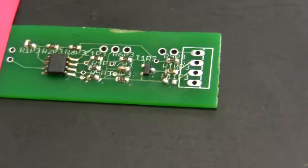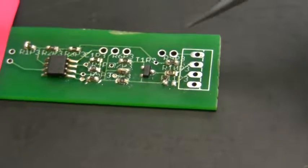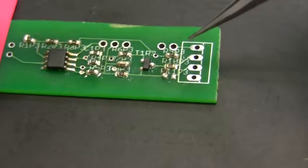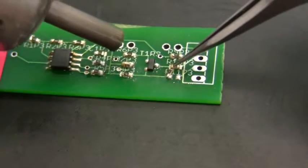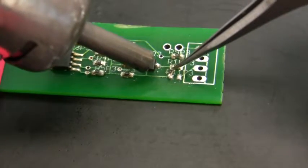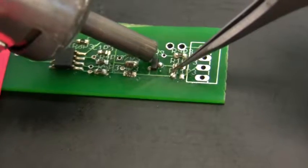Once you've removed some of the solder, you may have to play with this a while — sometimes it takes a while to get this right. With practice, you get better at it. You can also use a pair of tweezers to move the resistor back into position.